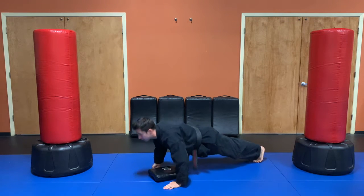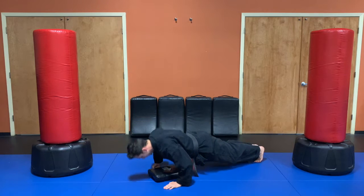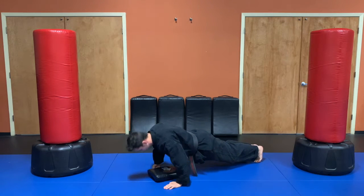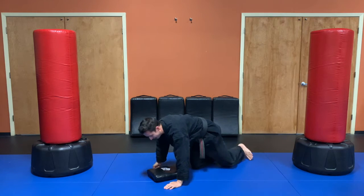One, two, three, four, five, six, seven, eight. I've got two more! Nine, and 10. Okay, let's stand back up, come to attention.